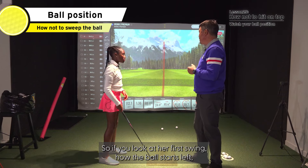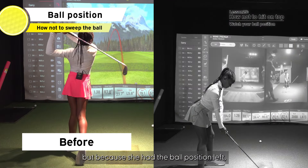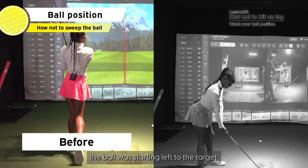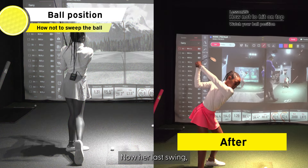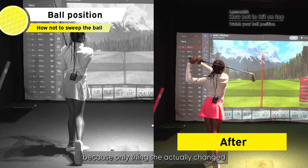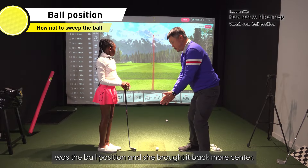If you look at her first swing, how the ball starts left — actually the swing was better, but strictly because she had the ball position left, the ball was starting left of the target. Now her last swing, the ball starts right of the target and draws. The only thing she actually changed was the ball position — she brought it back more center.